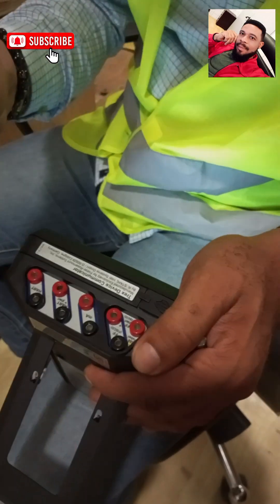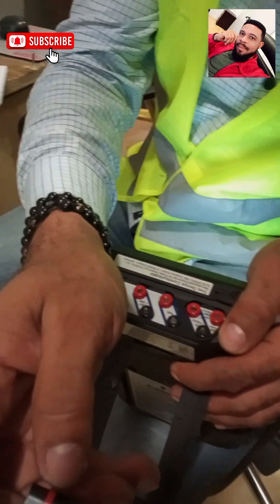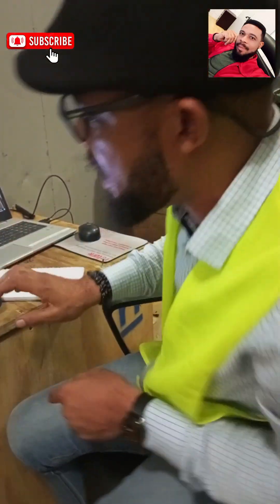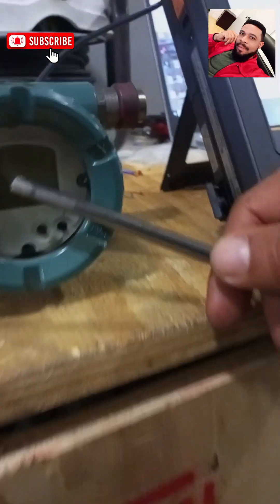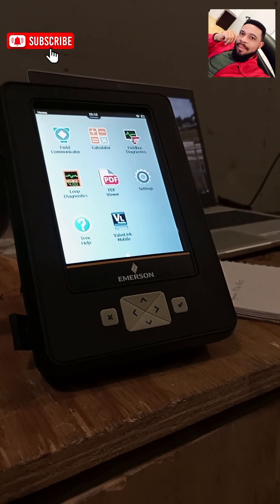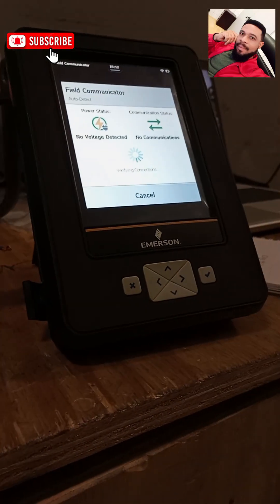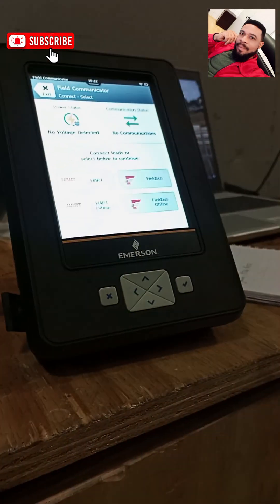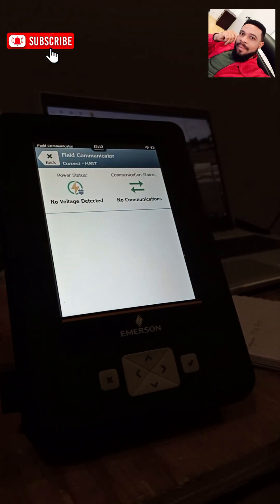I fix the connection on the red part — meaning it is the positive — so it goes into the correct place. Now I can power my device. If you look at my transmitter, it is currently not powered and we have no value on the transmitter. I need to power up the transmitter, so I go to the field communicator and give it some time to boot. It says no voltage detected and no communication. Since it is a HART device I'm using HART protocol, so I click on HART.